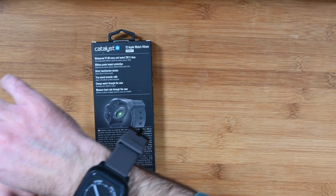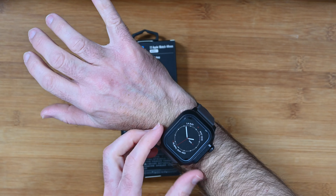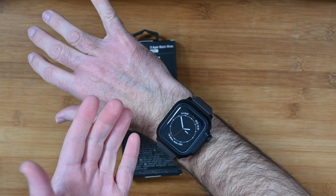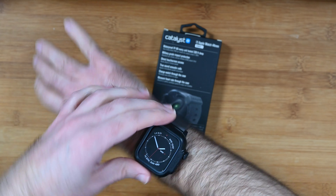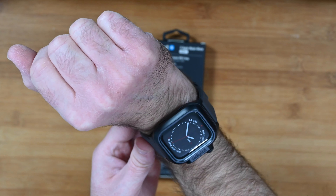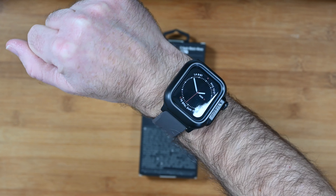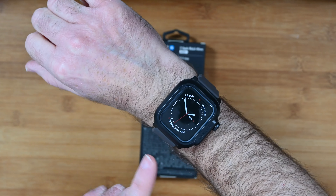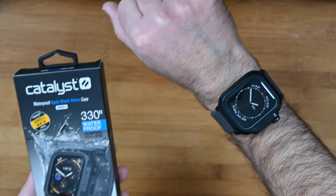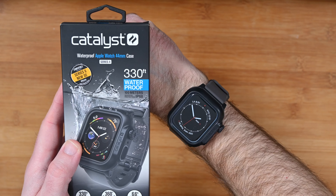On the wrist it feels very comfortable indeed. This is what it looks like on the wrist — it's obviously adding a little bit of bulk to the Apple Watch, but that's because it's encased in this waterproof casing and it's a fantastic looking piece of kit. You can see the push button that pushes through, and there's also the digital crown. If I was going to use my Apple Watch anywhere near water — going swimming or down to the beach for example — I would definitely recommend putting it in something like this. Personally I wouldn't keep my Apple Watch in this all the time; I would probably wear it on a regular strap, but for the scenarios when I need that extra water protection I would definitely recommend this case. This is the Catalyst waterproof Apple Watch 44mm case.